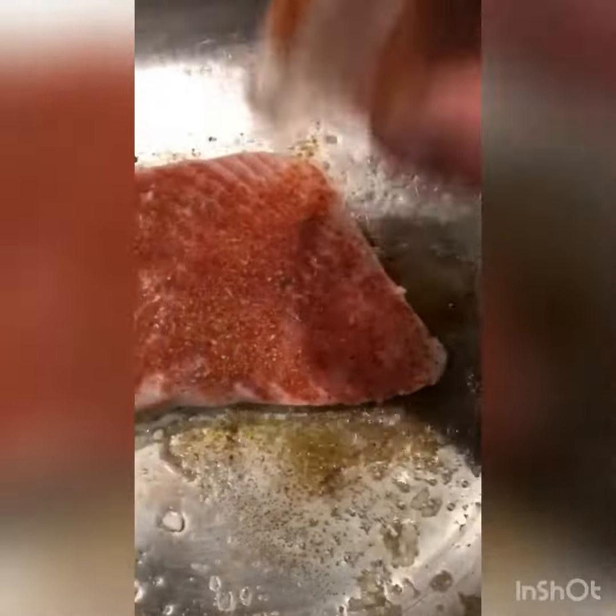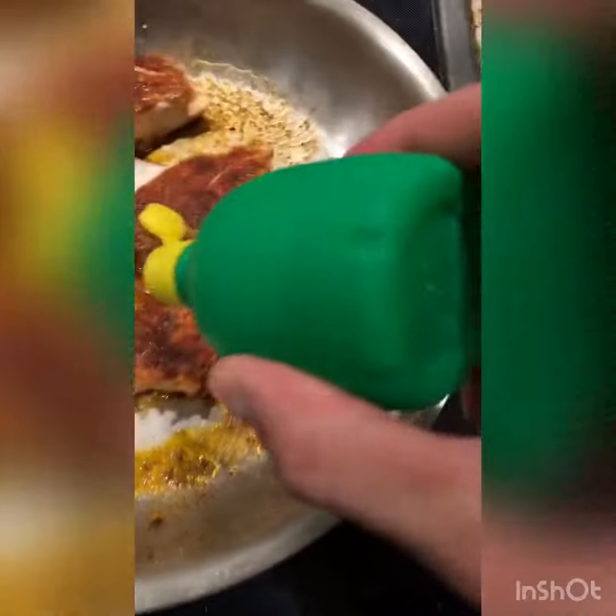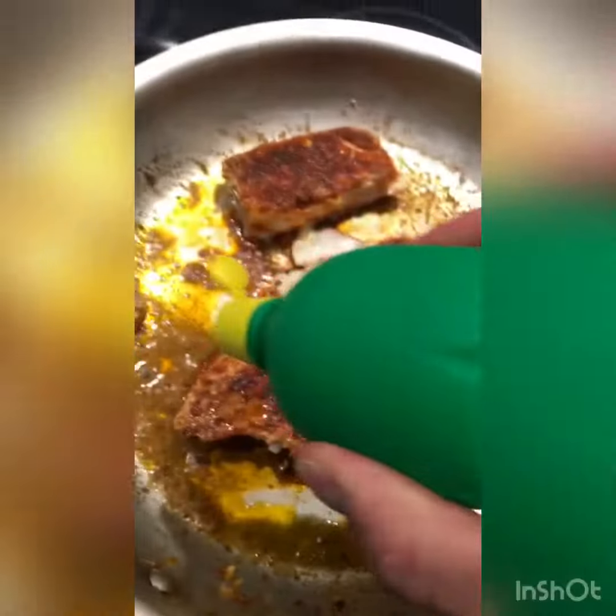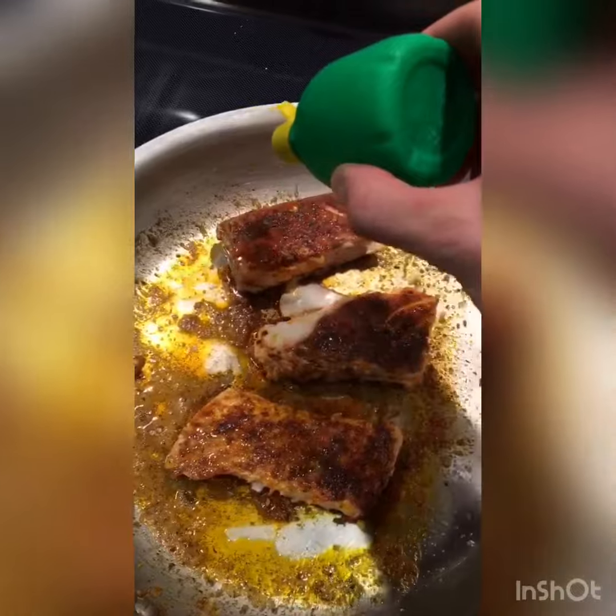Alright, let's get this on there — a nice even spread. This fish is a great white Alaskan caught off the coast of somewhere in Alaska. Got a fresh little lime right here — we're gonna drizzle it over the tops of these, just add a little extra zing, a little extra kick.